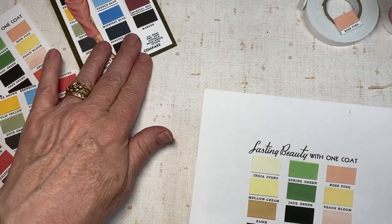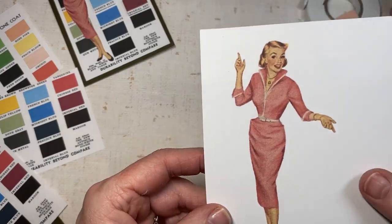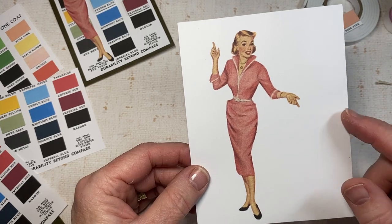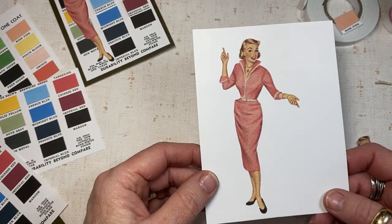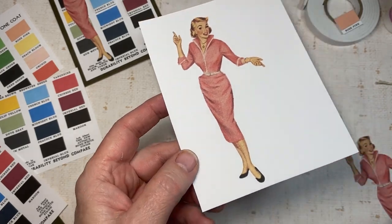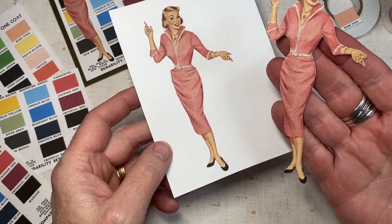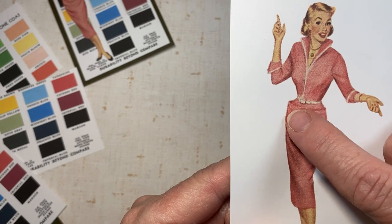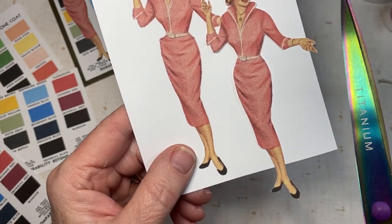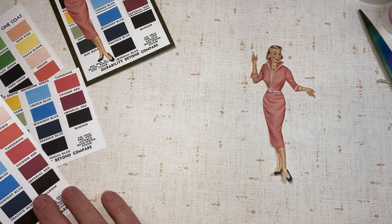I printed that on cardstock, and I also printed out this darling, darling lady — I printed her four to a sheet, so you're only going to need one for this project. But if I'm going to print, I just go ahead and make sure my page is filled up so I'll end up using her somewhere else. To start with, I fussy cut her — I cut out all the way around her. She's really cute but she has this funny bump on her hip and I didn't like that, so she got a little bit of plastic surgery with a pair of scissors and she's got a nice smoothed-out hip.